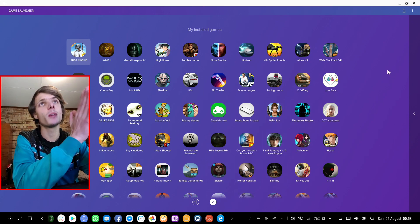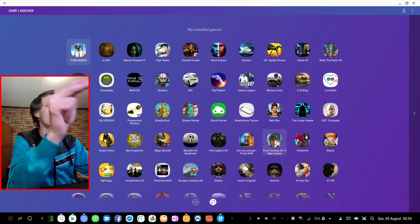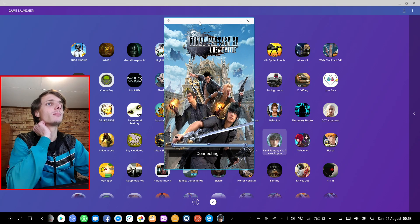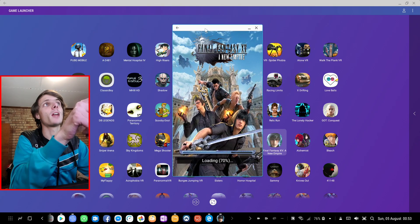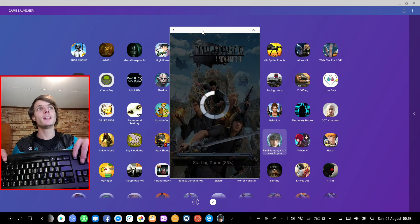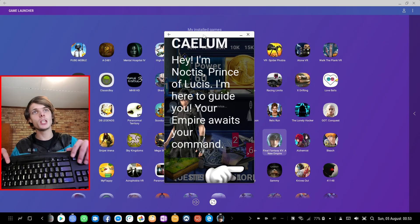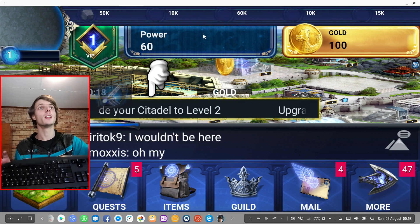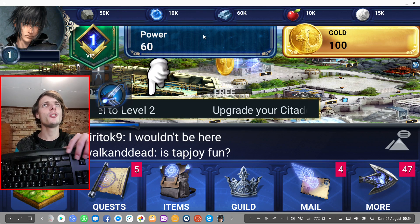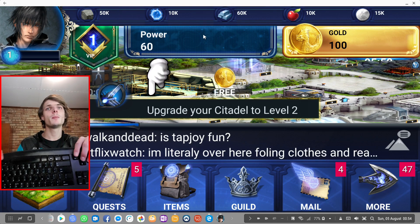If you launch a game from Game Launcher, games will automatically go full screen. However, some games like Final Fantasy don't launch in full screen. If a game doesn't launch in full screen, you can press the Windows key plus Up to make the game go full screen. About 99% of games will launch in full screen, but if one doesn't, just press Windows key plus Up.